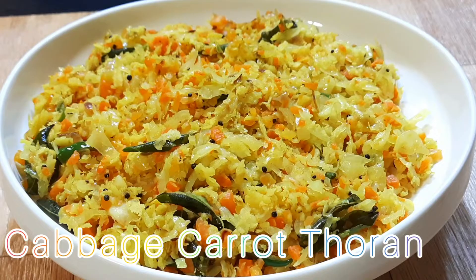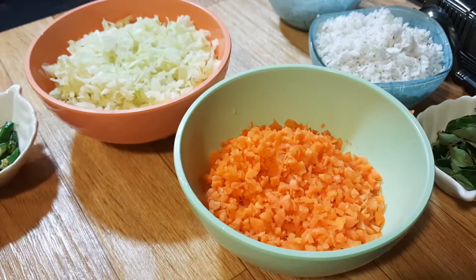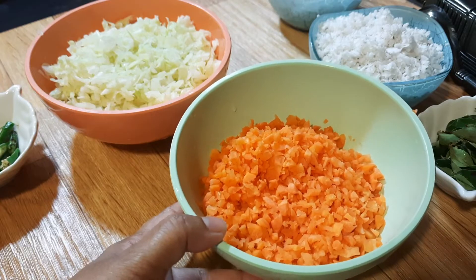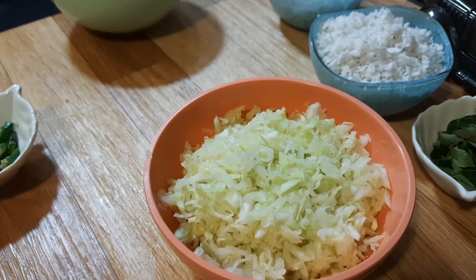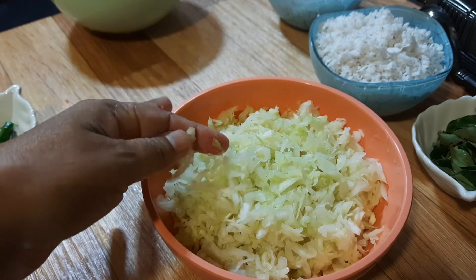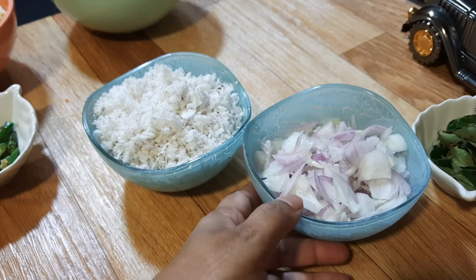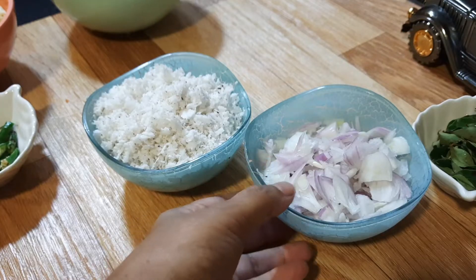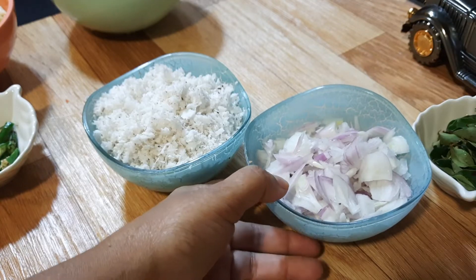I'm going to eat a carrot and cabbage on the fen. That's why I'm going to eat a cabbage. I'm going to eat one more bean. If I'm going to eat a bit before having a spoon, then I will eat a little more bean.